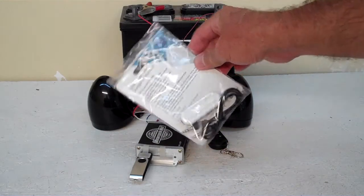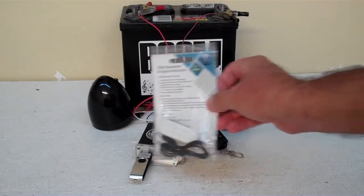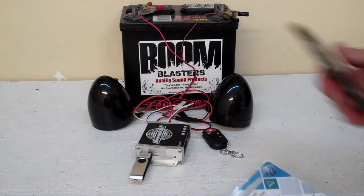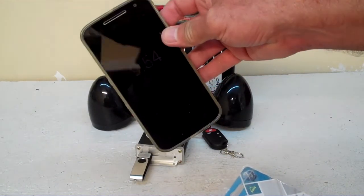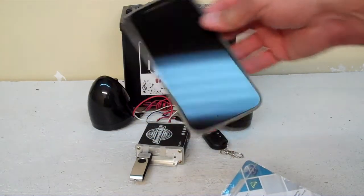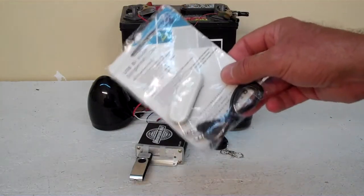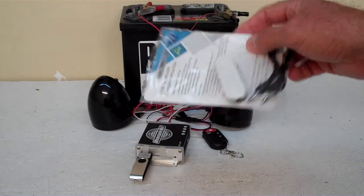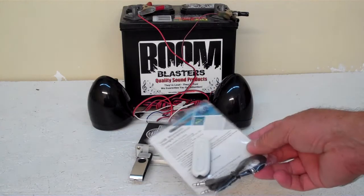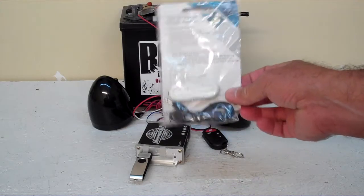You can also buy a Bluetooth add-on, and we'll have another video showing you how to do this. This is an optional unit — instead of plugging the thumb drive in, you can plug this Bluetooth unit in and play off your cell phone or your iPad. You can play from Pandora or different radio stations or whatever music you want from any device you can connect via Bluetooth. This is additional — it's optional, you don't have to have it. It's a small price, not much more, but if you want to make it Bluetooth, you can. We'll have another video showing you how to use this option if you decide to purchase it.